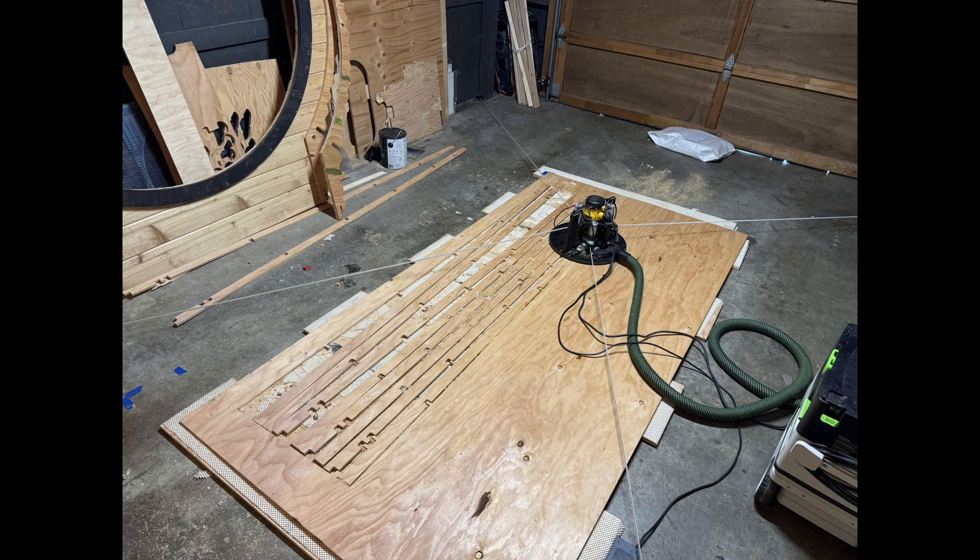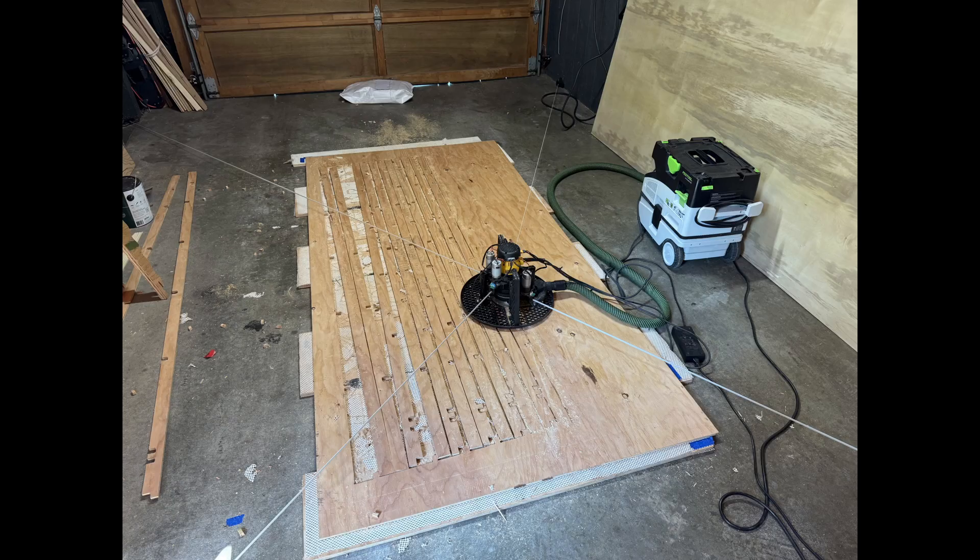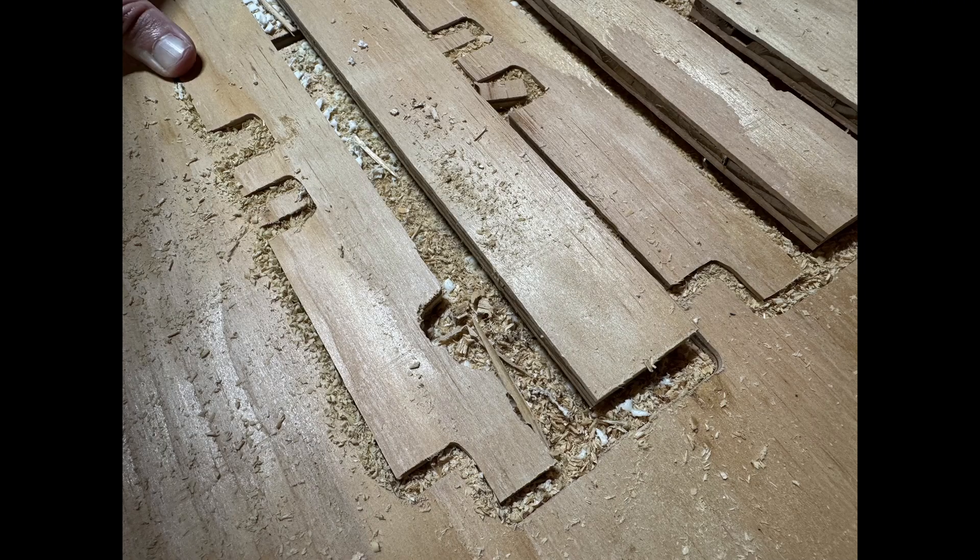When I went to cut these long runners that will join everything together, I tried to cut them with a shared edge so I'd only have to do half as much cutting, and that didn't work very well. The parts kind of broke free and flopped around. It was an interesting experiment — I think there are ways I can do that better next time.